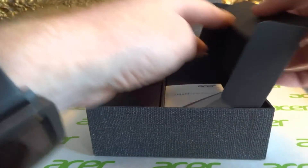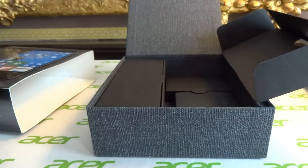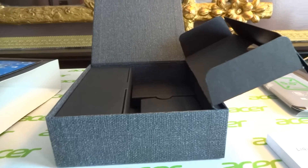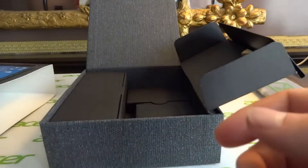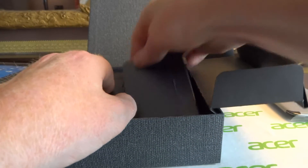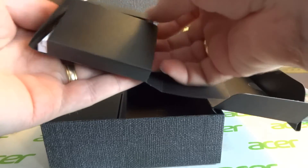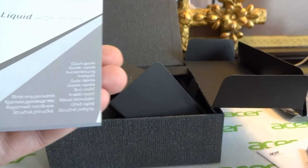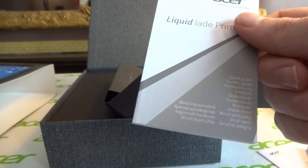Underneath here we have a very, very thick instruction booklet — one of the thickest I've ever seen with any phone, never mind a Windows phone. Underneath that we've got some other bits and pieces: more information, SIM tools, a warranty guide, and a quick start guide. That first one was the safety information.